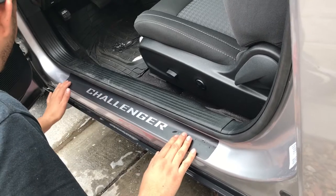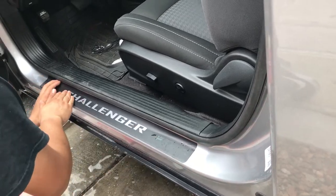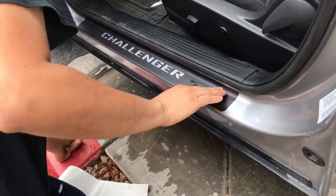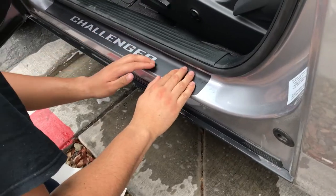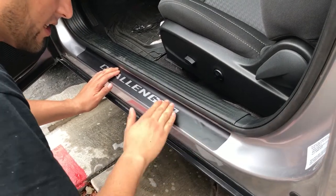Look how well this lines up. You're gonna see bubbles, so just go through it and make sure you get all the bubbles out — of course, that's once you're happy with where it's laid out. I'm happy with where it's laid out, so I'm just making sure I get all the water and soap out. That's about it guys — very easy installation.